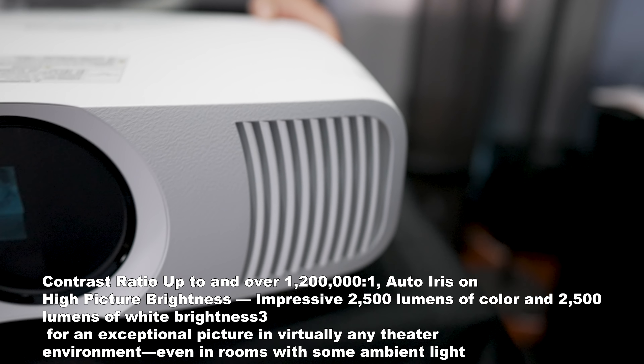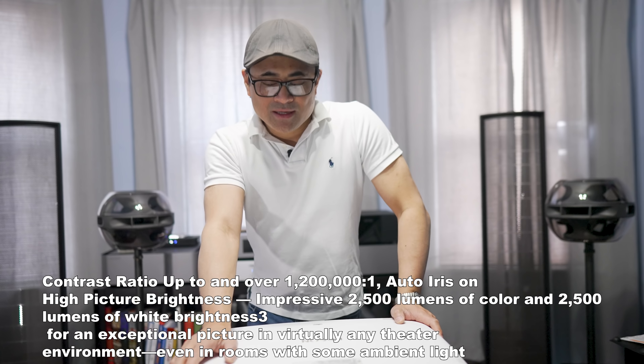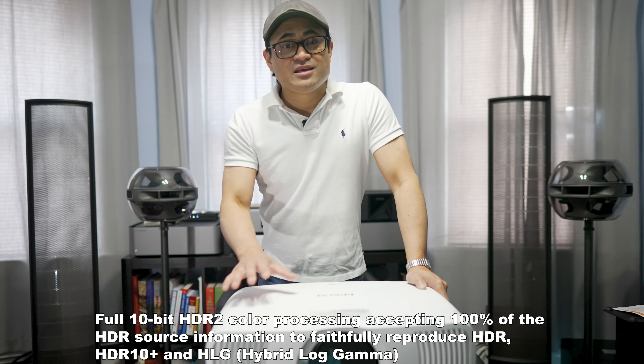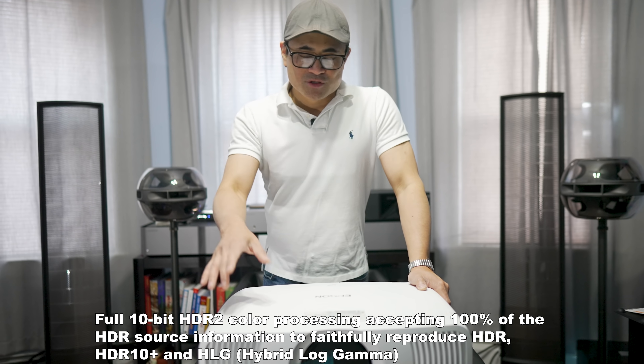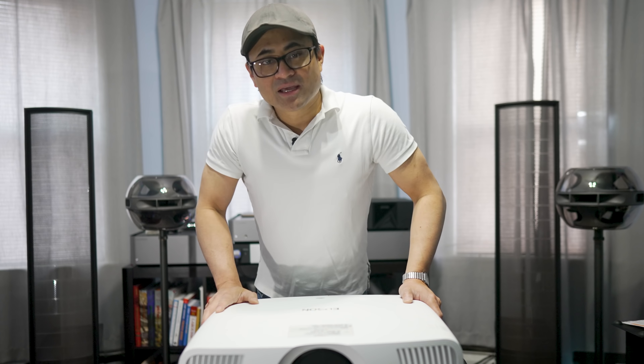The contrast ratio is 1,200,000:1 with dynamic contrast enhancement, which should be impressive. It also supports HDR10 and HDR10+. Let's get this hooked up in the home theater and come back with some thoughts and impressions.